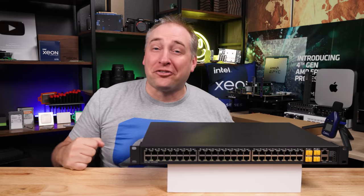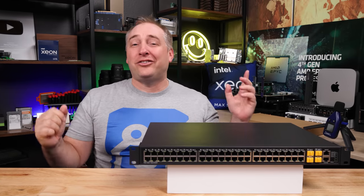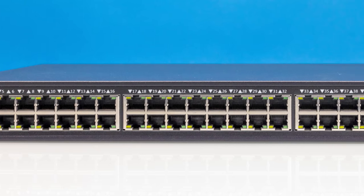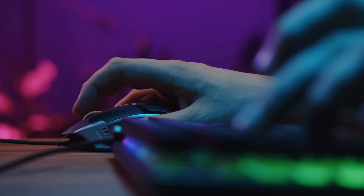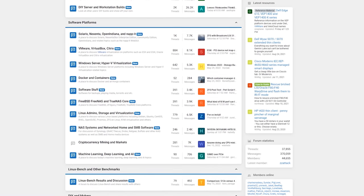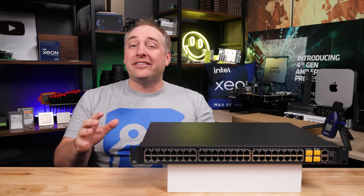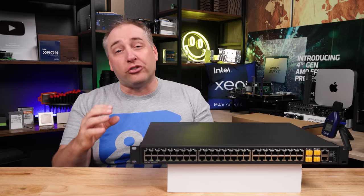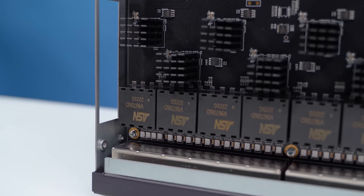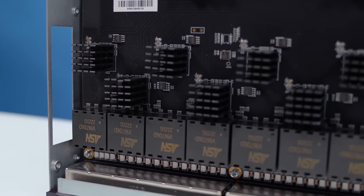Hey guys, this is Patrick from STH. This is a switch that I don't even know what it's called, but we managed to get it on Taobao as an internet gaming cafe switch. This was a tip from one of our STH readers. These things sell for maybe just under $400 to just over $400, and they offer connectivity and features well beyond anything we can get in either the US or EU markets.